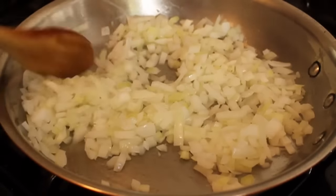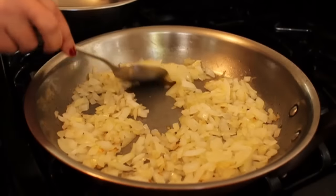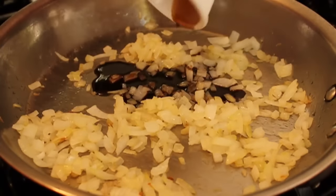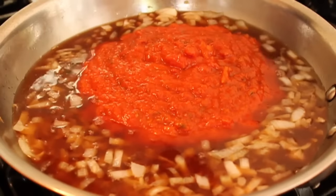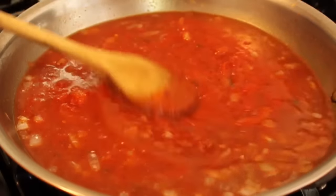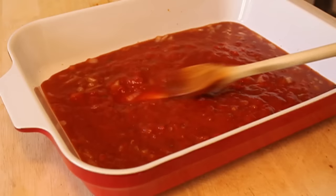So this starts with one diced onion. We're going to sweat that in a little bit of olive oil with a pinch of salt. When it's translucent, about five or six minutes, take out half and save it for the stuffing. Leave the other half in the pan — this is going to be our braising liquid, or our sauce. A little bit of balsamic vinegar, beef stock, marinara sauce, a pinch of red pepper flakes or cayenne. Give it a stir, pour that into the bottom of a deep, large casserole dish, and set it aside — or as they say in the cookbook biz, reserve until needed.